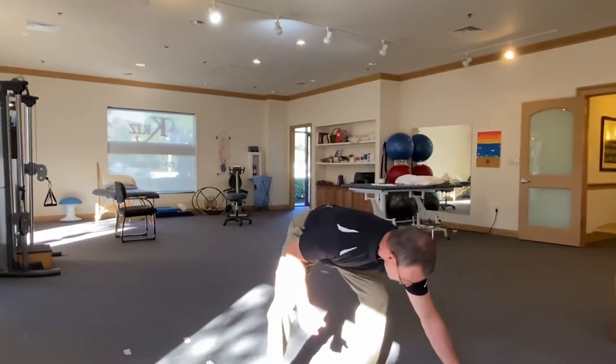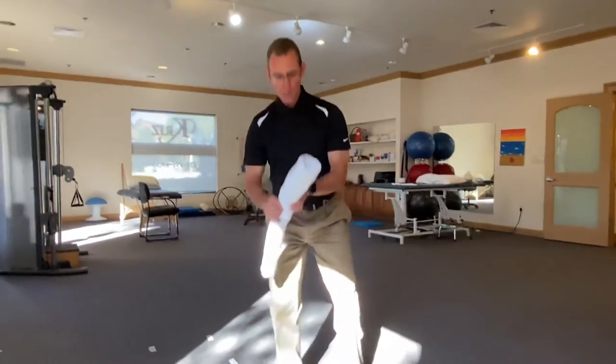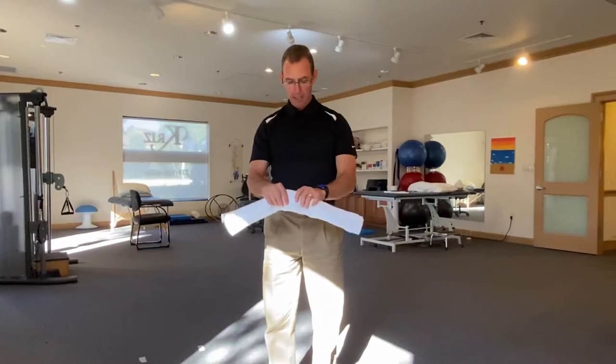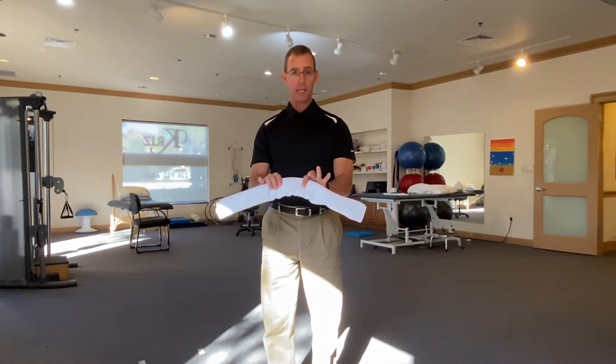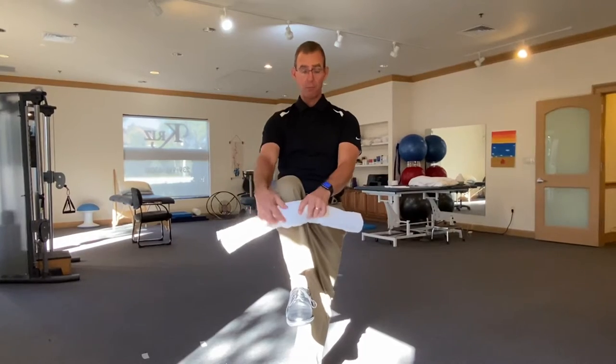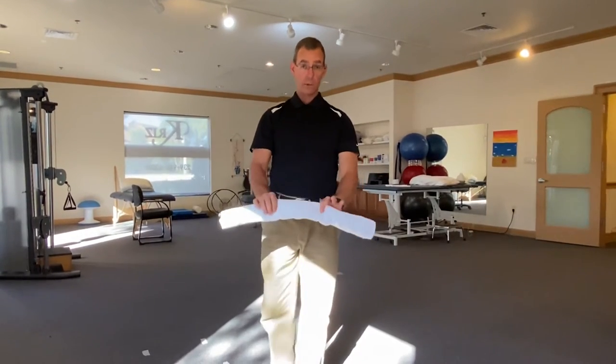I'll put this down so I don't spill it. I folded a towel roll, which is what we like to use for anybody kneeling, whether you've had a replacement or not, because this cushions the knee. You're going to place it below your kneecap, right on top of the tibia, when you kneel.